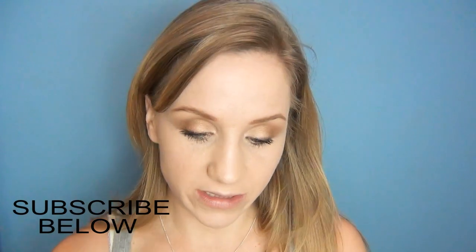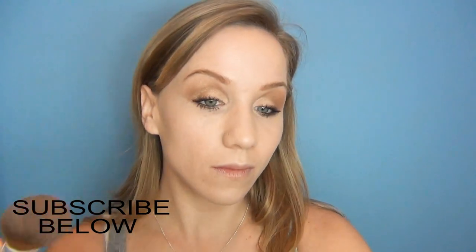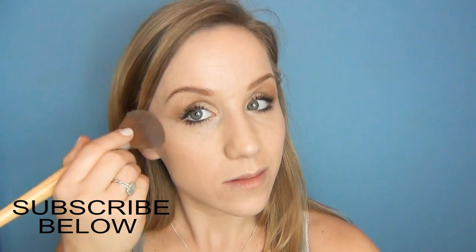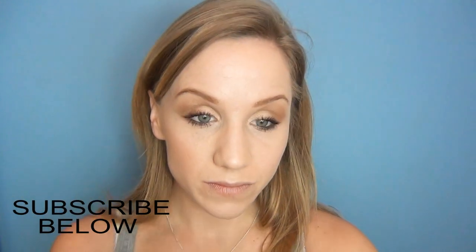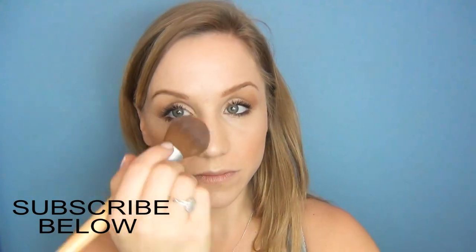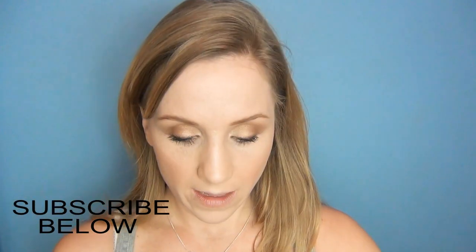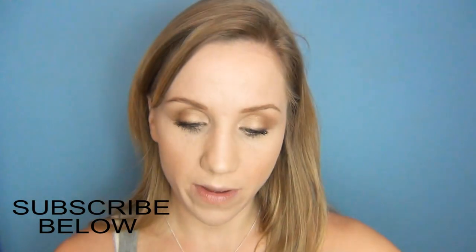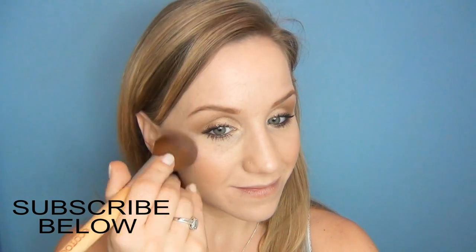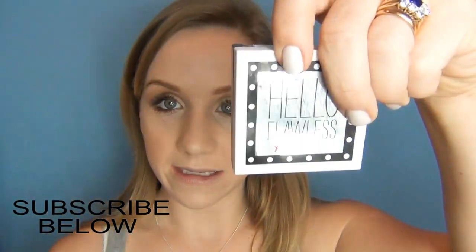Next I'm going to finish off my cheeks and I'm going to take Refined Golden Bronzing Powder by MAC and go sort of underneath the cheek, just a little bit where the sun might hit. Then using Twinkling Pink by e.l.f. I'm just going to pop a little bit of blusher on. Then I'm going to powder a little bit and just buff all that out with Hello Flawless by Benefit.